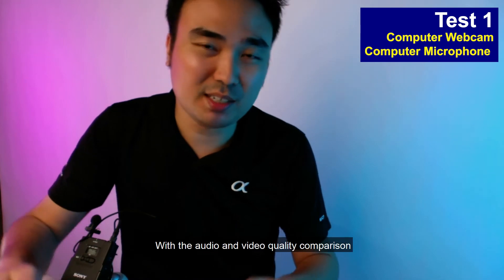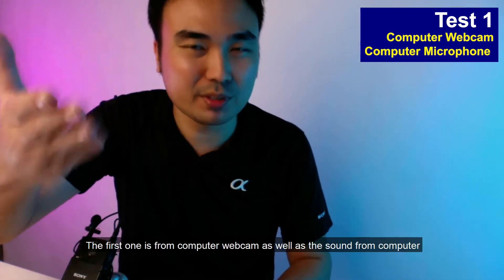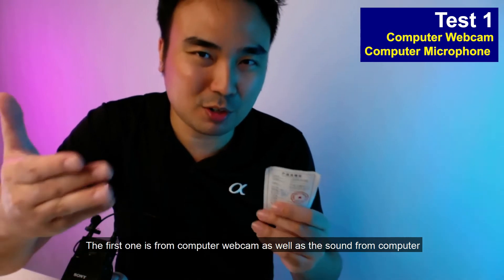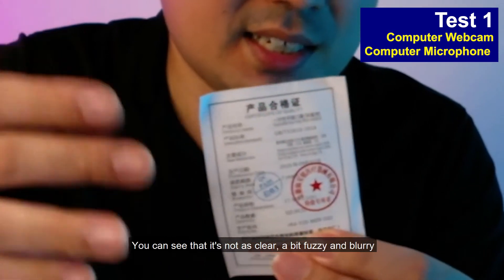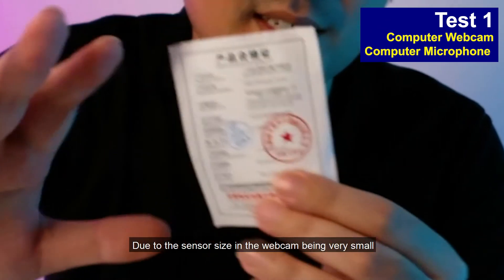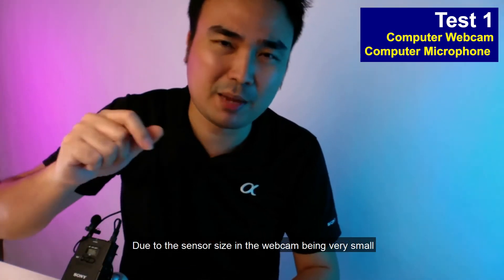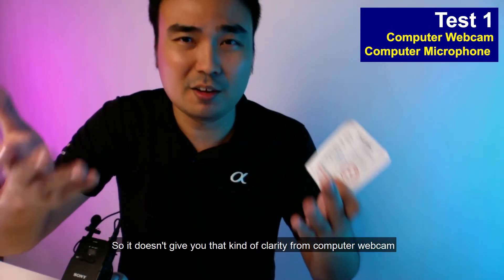This is test number one — an audio and video quality comparison. The first is from the computer webcam with the built-in microphone. There's some text on screen — you can see it's not as clear, a bit fuzzy and blurry, even with good lighting. This is due to the sensor size in the webcam being very small, which is why it doesn't give you that kind of clarity.